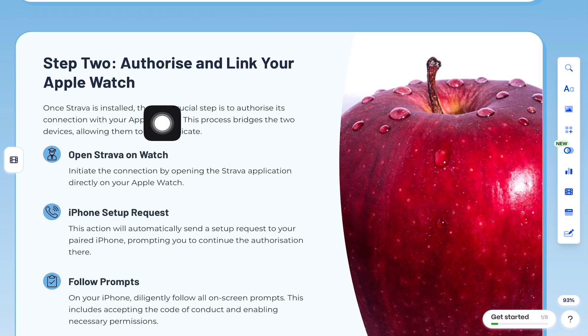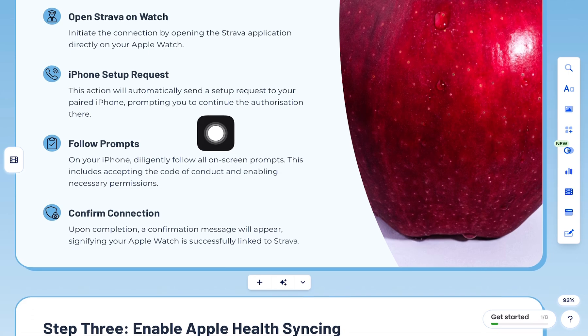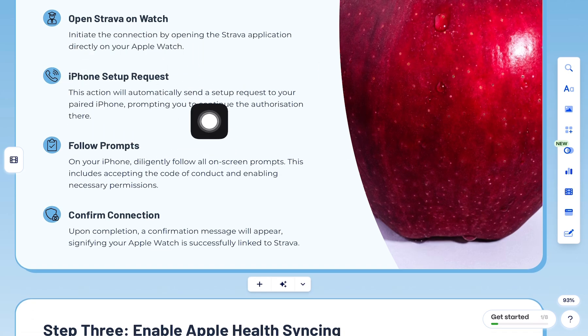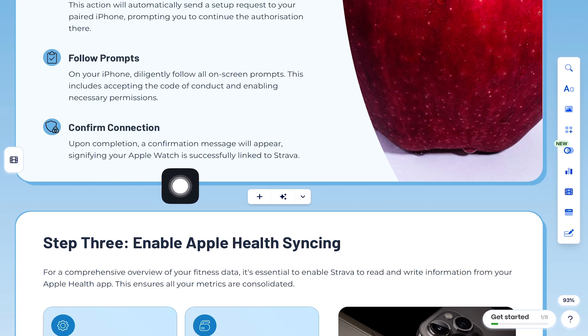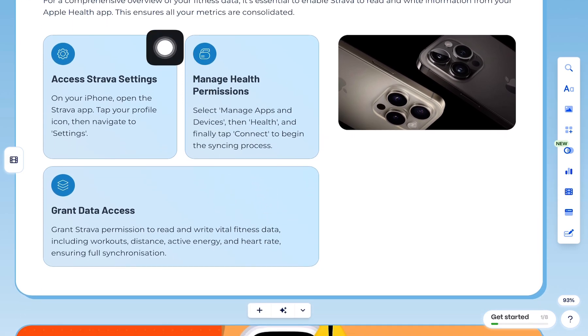Step 2: Authorize and link your Apple Watch. Open the Strava app on your watch — this will send a setup request to your iPhone. On your phone, follow the prompts: accept the Code of Conduct, enable Motion and Fitness, allow Health app access, and turn on notifications. Once done, you'll see confirmation that your Apple Watch and Strava are connected.